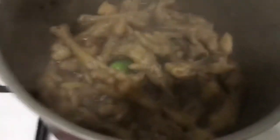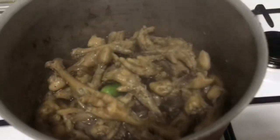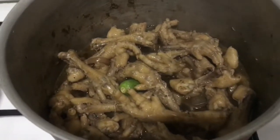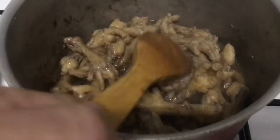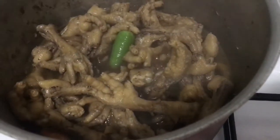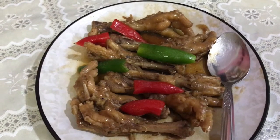Masarap! It's done! We can eat now! It smells so good. I'm going to finish all of this! It's really delicious! Yummy! Sarap! I'm really going to eat it all with my hands!